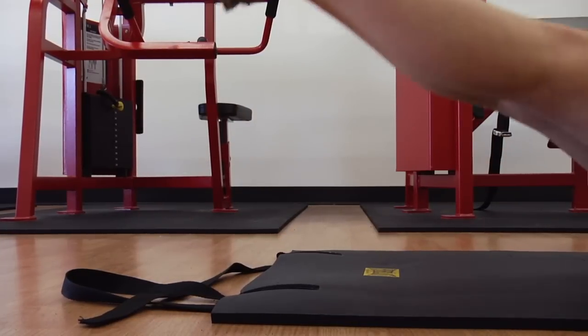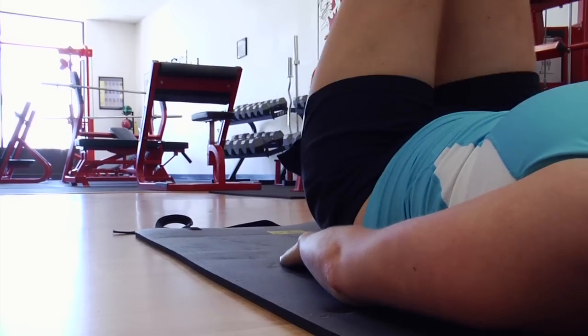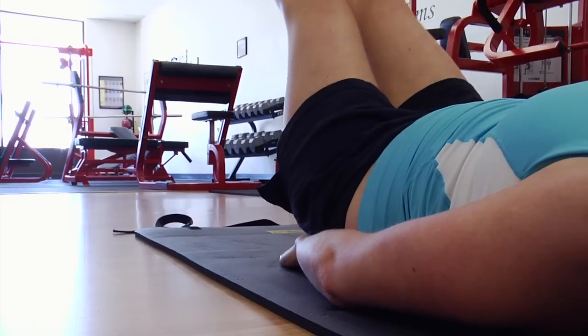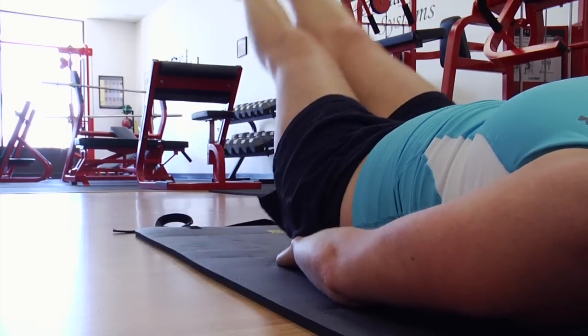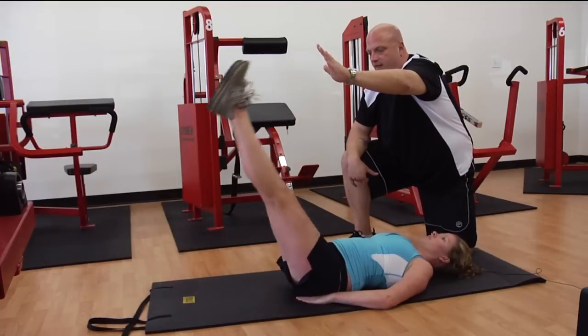Do not let the heels touch the ground. Back up, down, up, down. You want to maintain a constant, steady breath in and out — normal breathing throughout this exercise. And that's how you can lose belly fat performing these exercises.